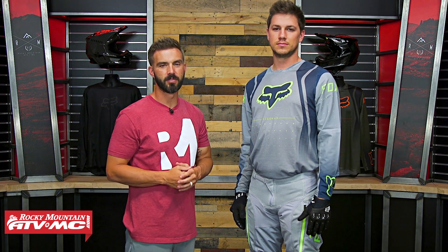Hey, what's going on everyone? This is Chase with Rocky Mountain ATV MC, and today we're showing you the Legion Air Gear from Fox Racing.